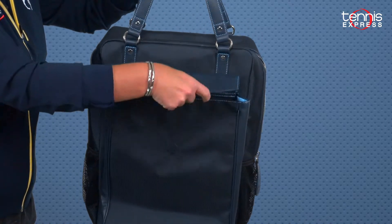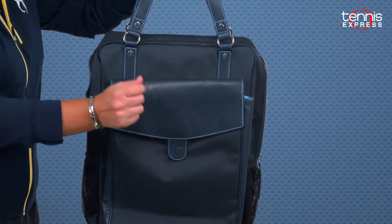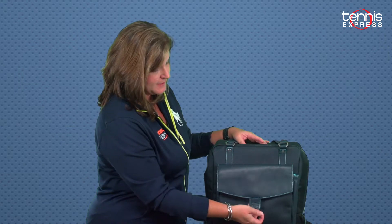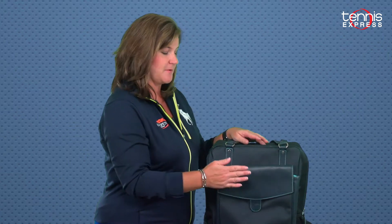One of the features I want to point out is the huge pocket on the front of the backpack. If you're the captain or like to carry your team roster, phone numbers, or whatever else, this is actually big enough to fit a folder. The magnet is extremely strong — you can hear the click — so that's going to keep things secure in here even though there's no zipper.